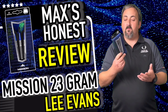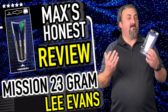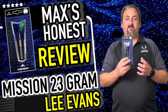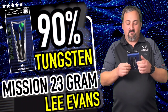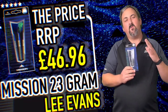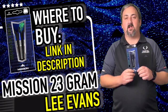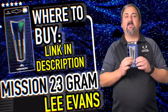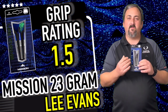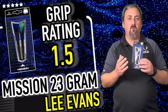We had a throw of these — I didn't do the greatest, but starting with the 139 I was extremely happy with that. These are a standard sort of dart but they do come in at 90 percent tungsten and they cost £46.96, which is below average really for 90 tungsten darts nowadays. There's not a massive grip on this — I'd only give it about a 1.5. I found them fairly smooth; I've got hard fingers, but if you've got soft fingers you might find them a little bit more grippy.